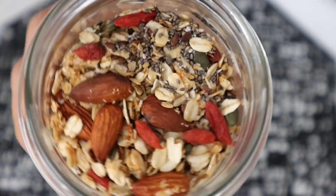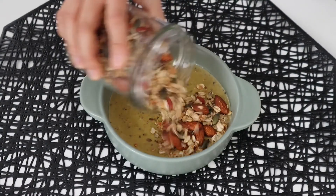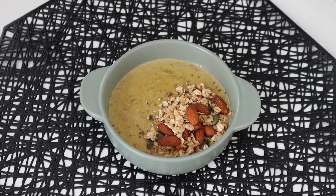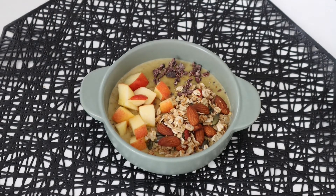To give you an example of how I like to use it, I've prepared a very simple oatmeal and I'm topping it up with some crunchy granola, apples and some cacao nibs. It's super nourishing and comforting, especially in the winter season.